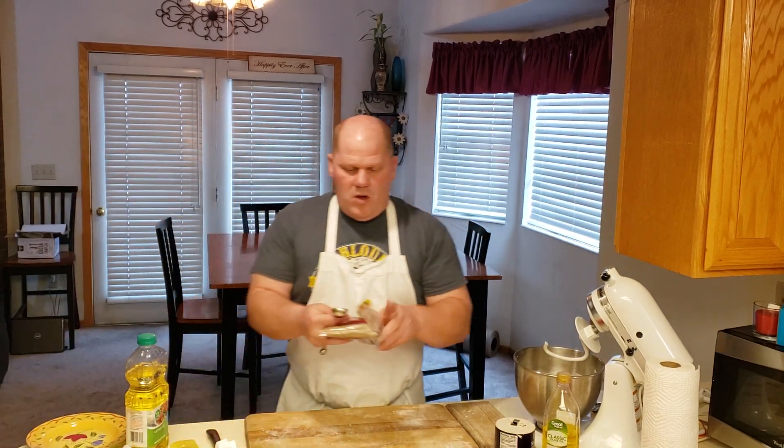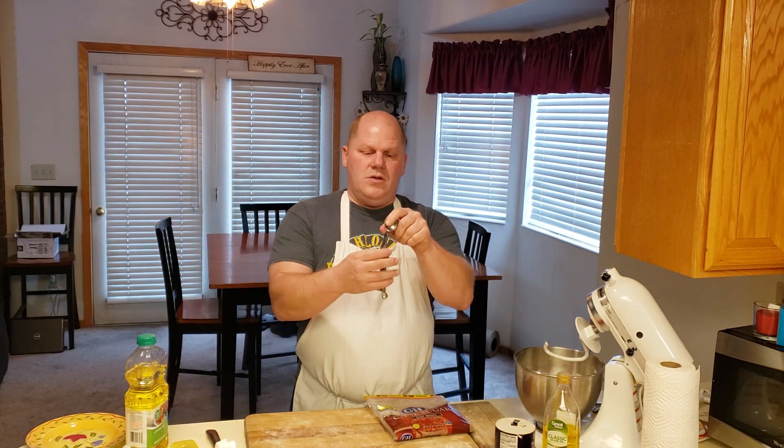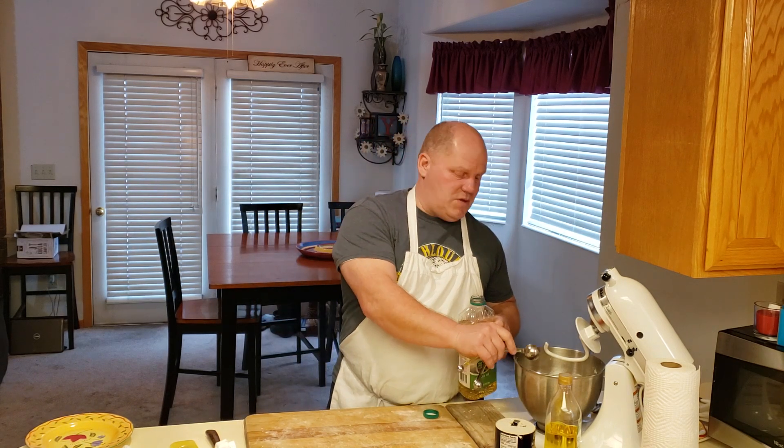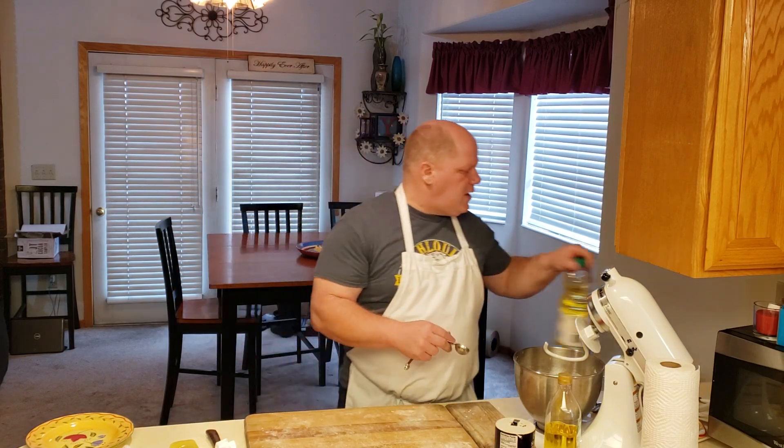I put the dough hook on and let it do all the hard work. If I leave the regular blade on, it'll actually break the mixer — bread is so thick it'll just ruin it. Now with four cups of flour in, I'm going to add three tablespoons of brown sugar. Then I need one tablespoon of vegetable or canola oil — I sometimes cheat and put in two tablespoons. Once the oil is in, I can turn on the mixer and let it go to town.